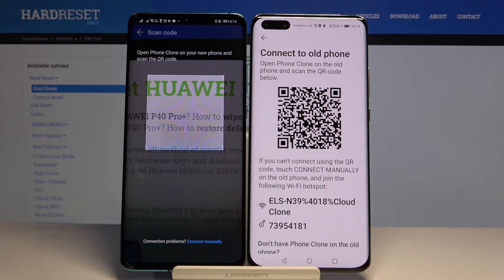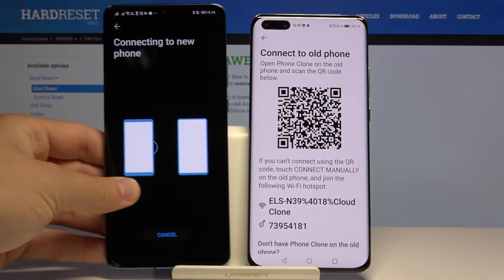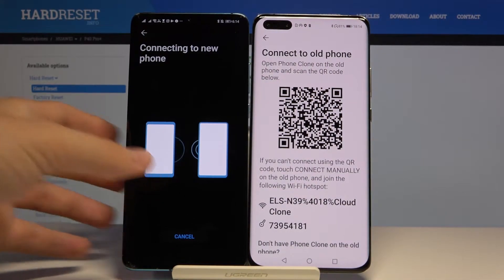We can scan the QR code, but also we can input the password manually if you have any problem with your camera. But I'm going to scan the code, so grab the phone, put the frame into the QR code, and right now they are connecting.